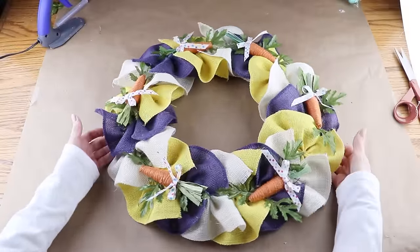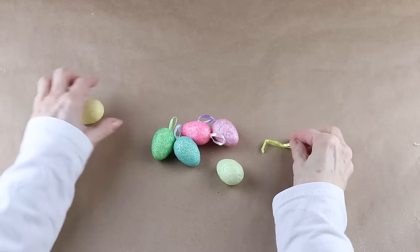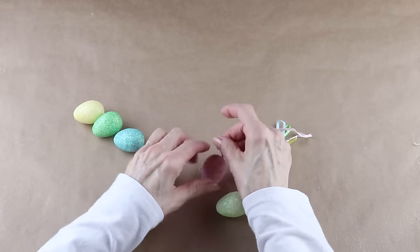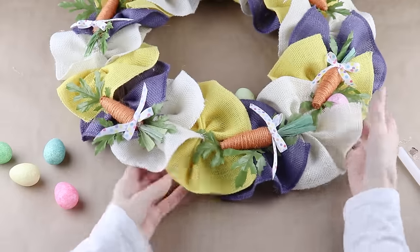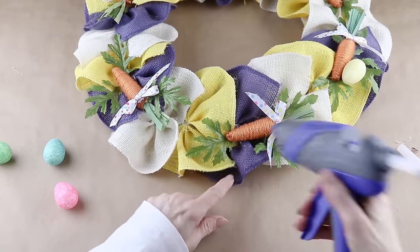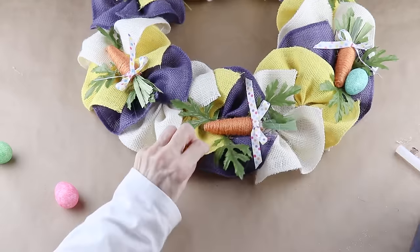I'm accenting each carrot using sparkly eggs from the Dollar Tree. Before attaching them I remove the little hangers, then using my glue gun I add a different colored egg to the outside end of each carrot. As I'm attaching them I'm making sure all the eggs are heading in the same direction as the carrots.